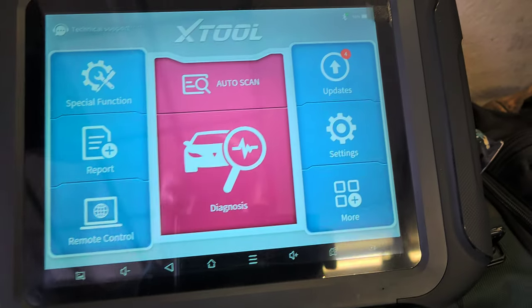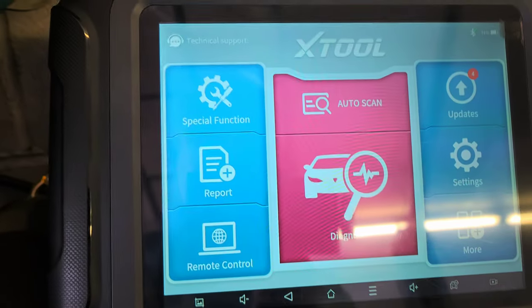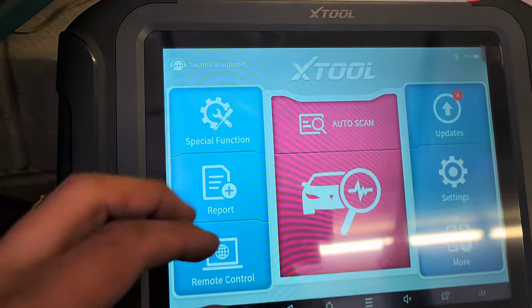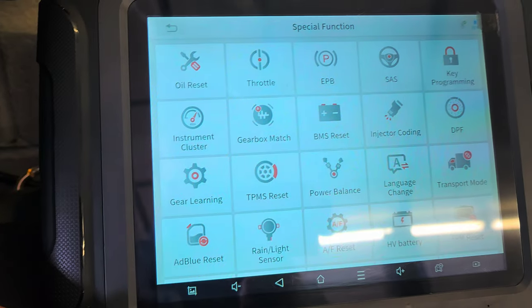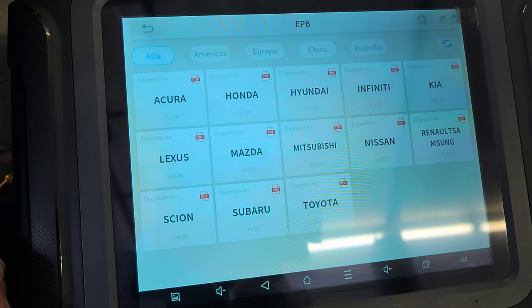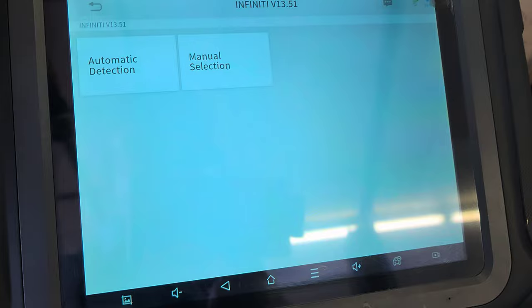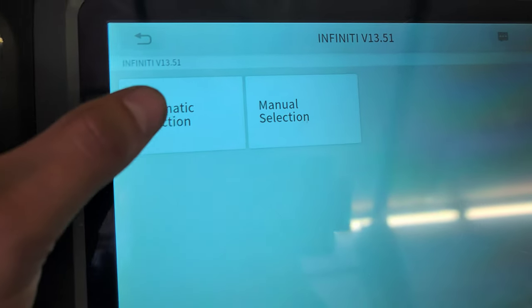Now I'm going to go to the scanner. This car has 35,000 miles, just for the record. Right here, where everything is beautiful — Special Function, EPB. You see it, you know the vibes. Infiniti right there.